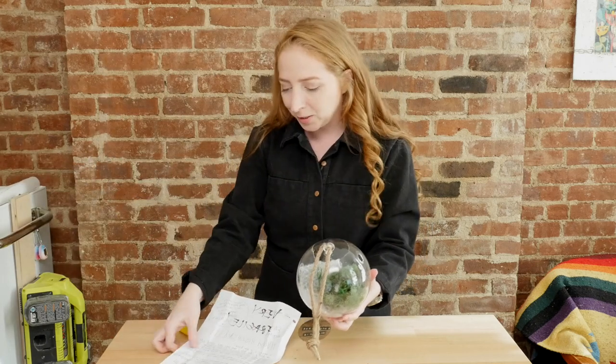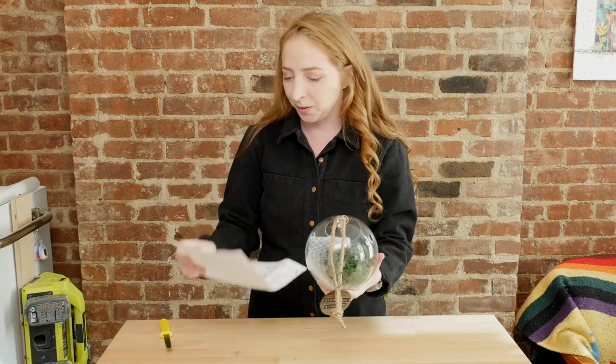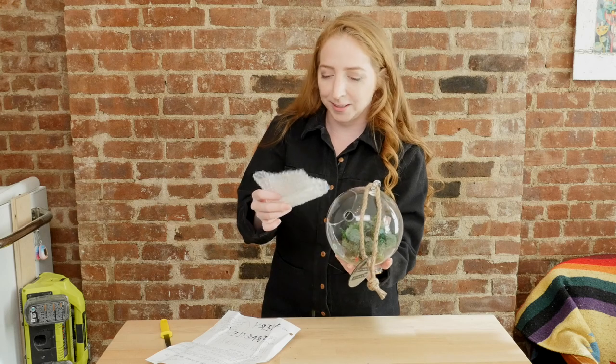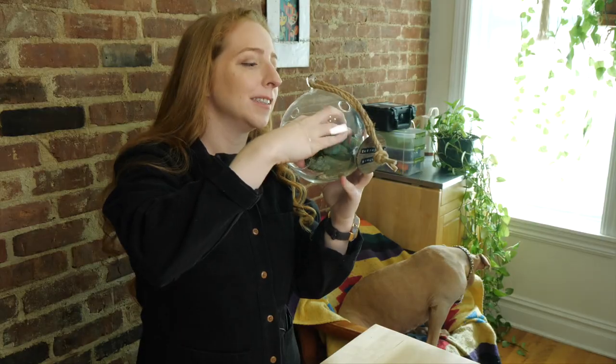Happy birthday, Becky! I made you a disaster terrarium featuring Sunhee the horse — Sunny! We had a conversation about horseback riding as a child. This is so cute! It has springs.